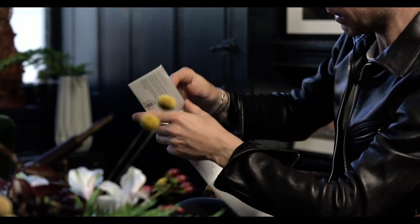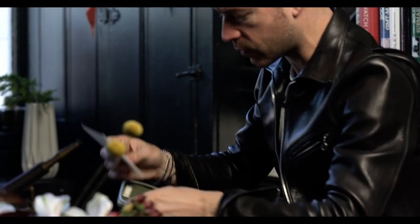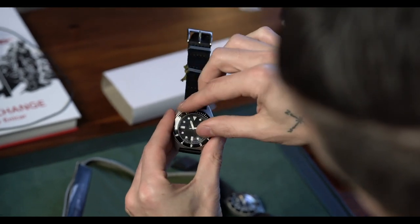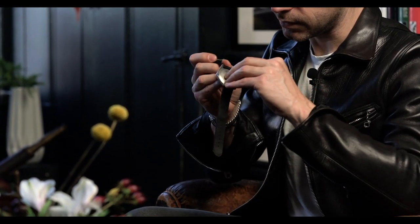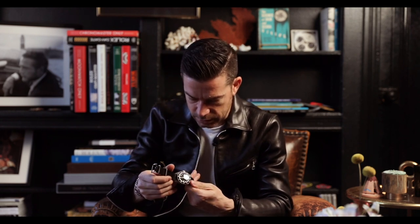The booklet opens up and talks about the limited warranty, setting the time, and all that. So let's open this up — here's the watch. It has a little protective sticker on the front and back. And we've got a little hang tag as well.